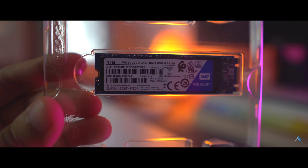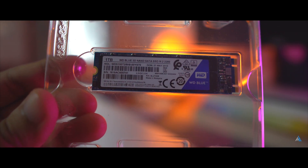But if you're somebody who doesn't need that much read-write speed, you can go for another cheaper SSD option. However, if compactness and speed are both things you need, then this SSD is the one for you.